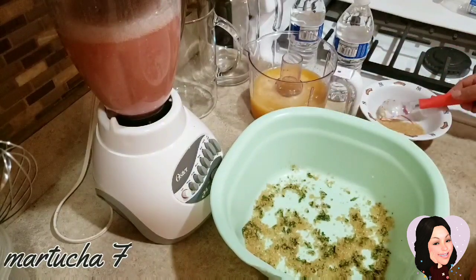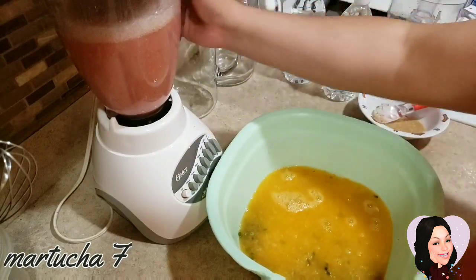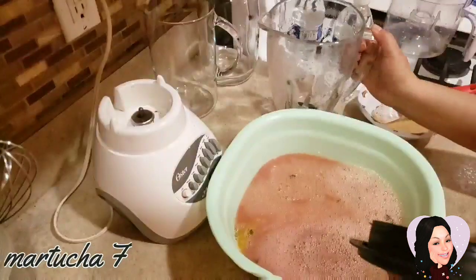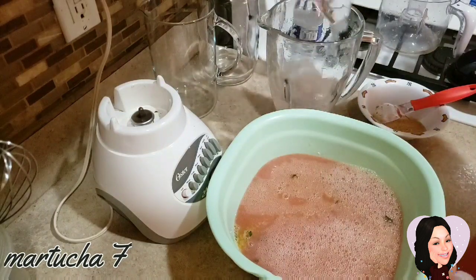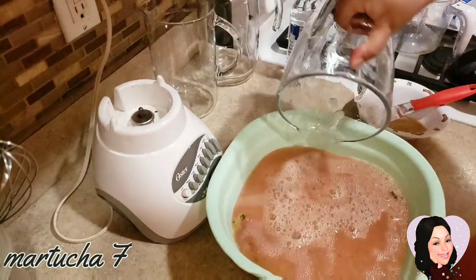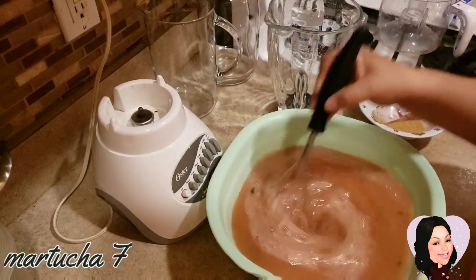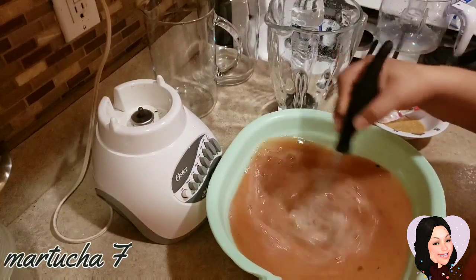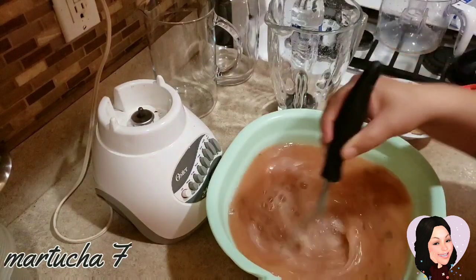Ahora lo que vamos a hacer es poner un poco de azúcar, luego el jugo de naranja y el agua de fresa. Vamos a mover muy bien para integrar el azúcar con el jugo de naranja. Yo no colé la fresa, pero si te gusta lo pueden colar.